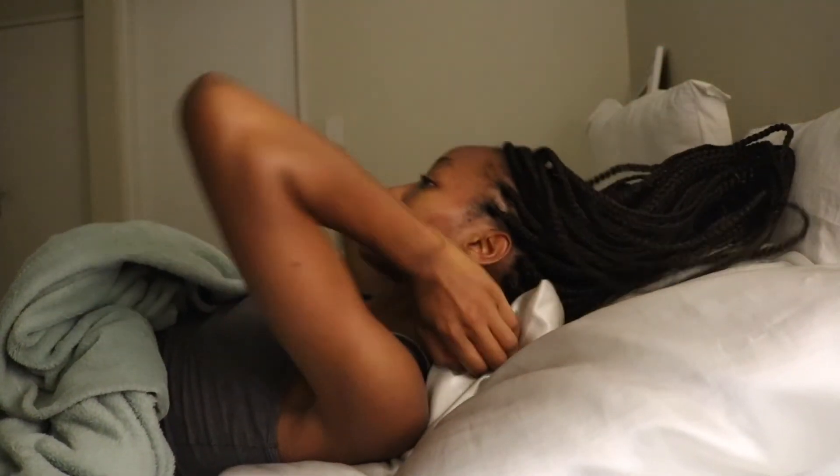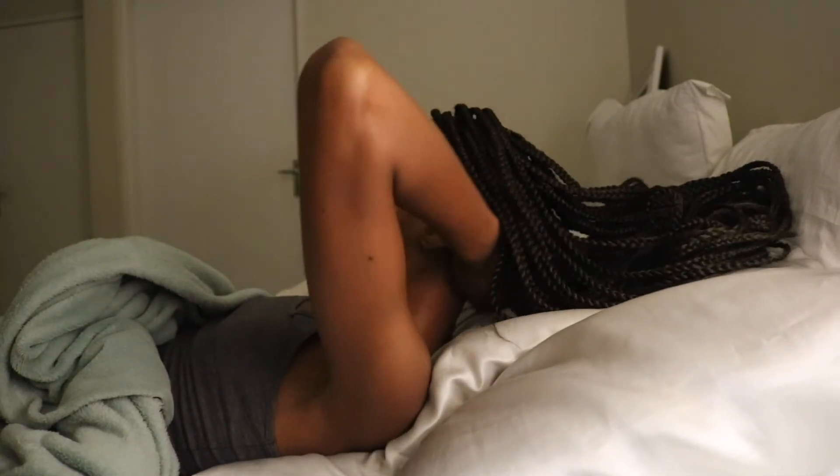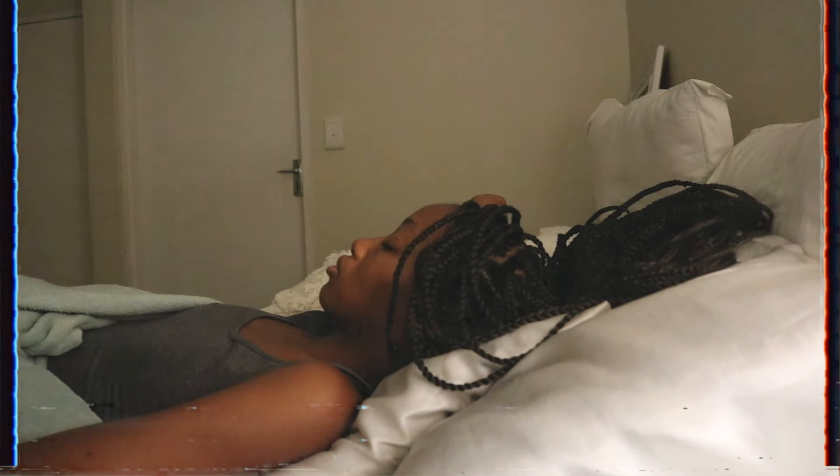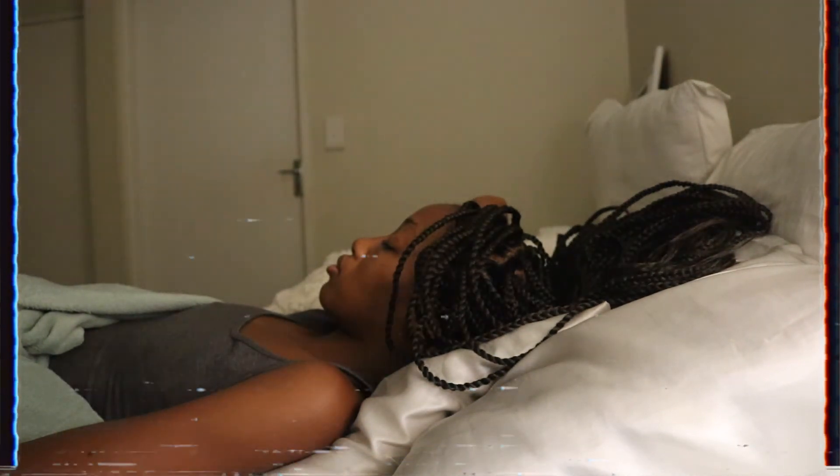I'm just massaging my scalp using my fingers, which is super relaxing. I've come to discover that the back part of my head is not sore at all — I think also because she did this part yesterday. The front part of my head is the sore part, and this leads me to my next sleeping position. This one is more better than the other one, but when it's heavy it's really uncomfortable — you just have to keep adjusting.